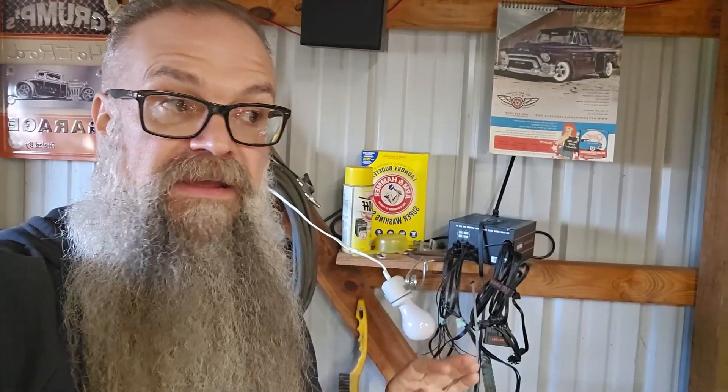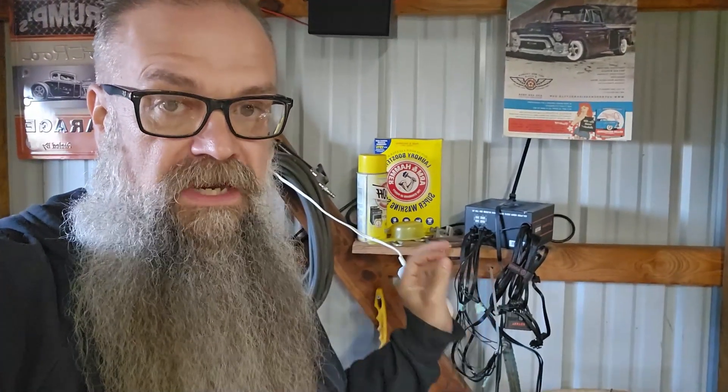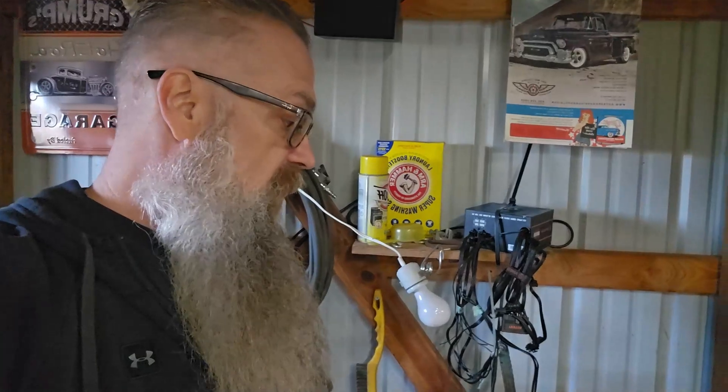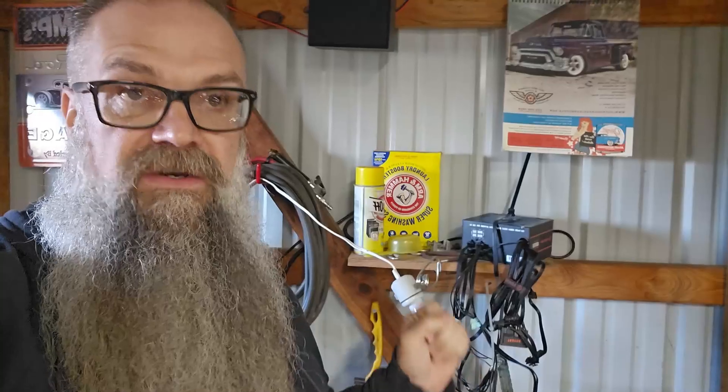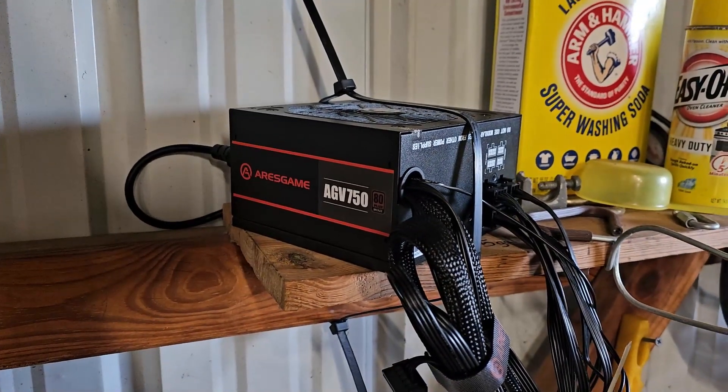I got a new power supply and thankfully my son came over and helped me figure out all the wires, because if you get one of these power supplies you have to do a little work as far as wiring goes to get them to work for your e-tank. But once you get it figured out it's pretty easy — all you've got to figure out is what's 12 volt positive and what's negative. There were a couple 3 volt and 5 volt wires; we don't want those. All we want is the 12 volts — all positives wired together, all negatives wired together.